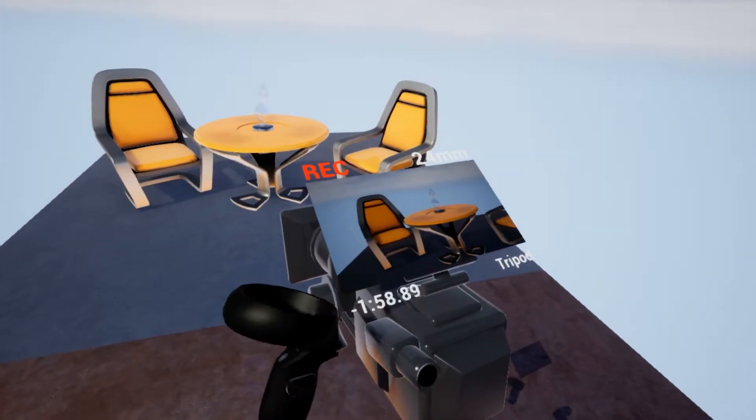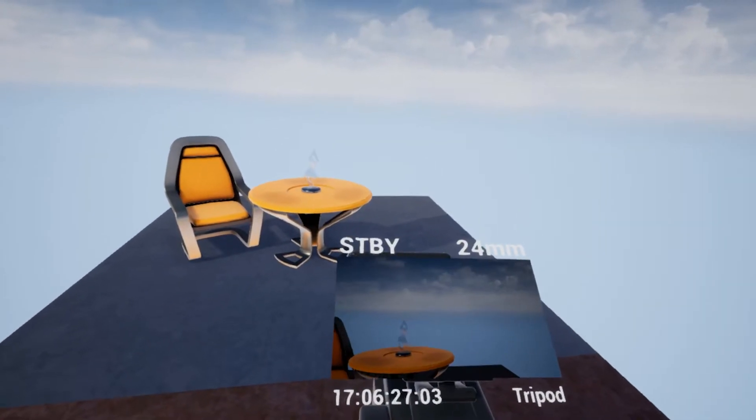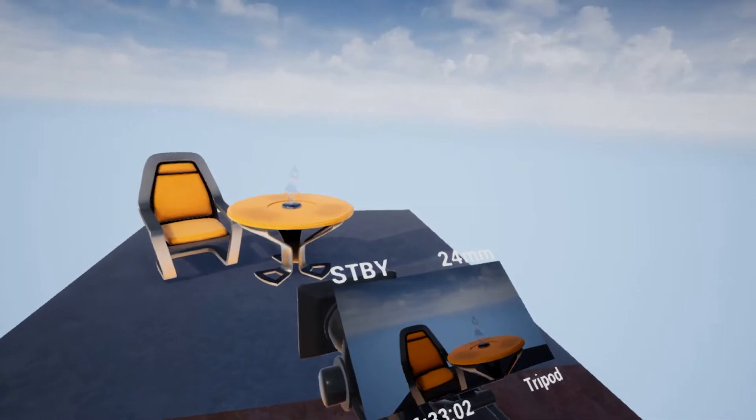You just hit that and, as you can see, there is a three second countdown before it actually starts recording. Hitting it again stops it, so you can just start and stop. If you stop it again before the three seconds is up, it never actually records.